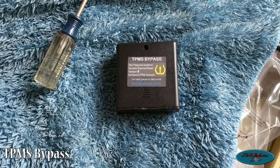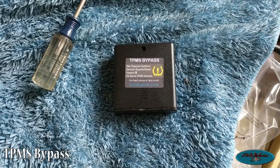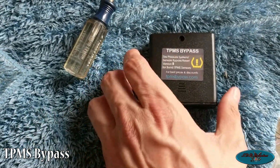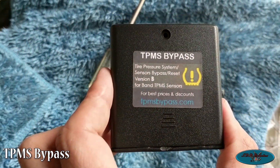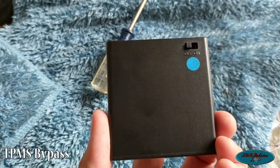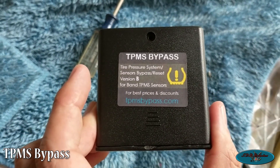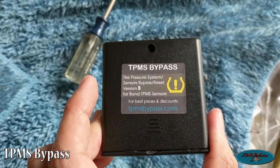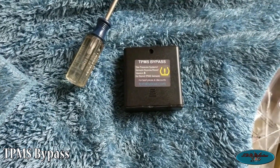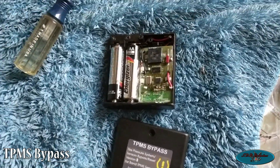I went on eBay and found this TPMS bypass. Supposedly this is a box that you keep in your car — it runs on two AA batteries and will actually trick the computer and turn the light off. I just opened it; this is what it looks like. I did take the one screw out. It's a very basic box — this is for a Ford, though they do make them for other vehicles. It has a very basic on/off switch and runs off two AA batteries, so I'm going to insert those now.